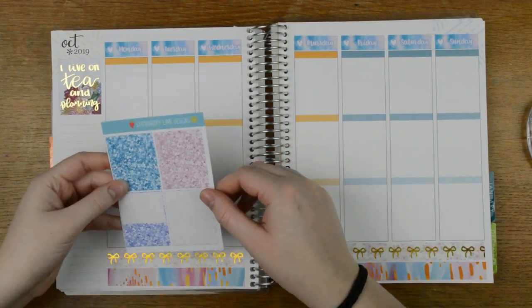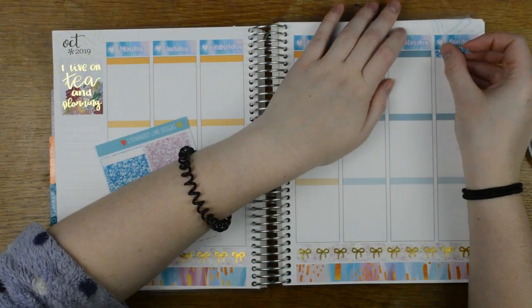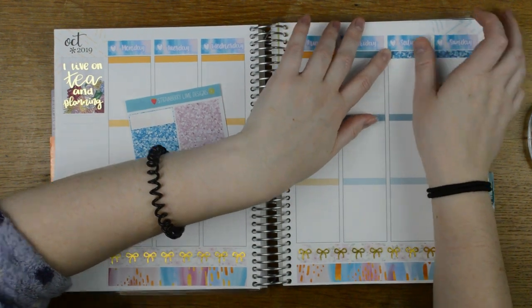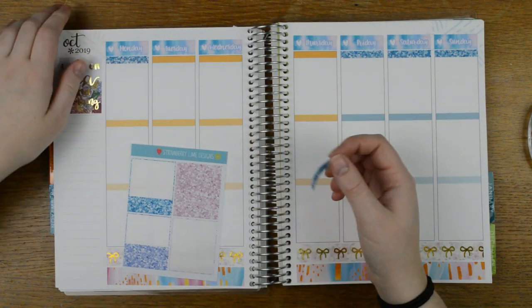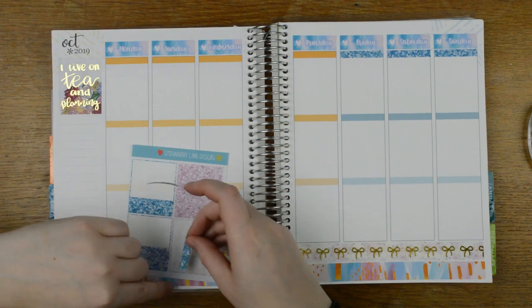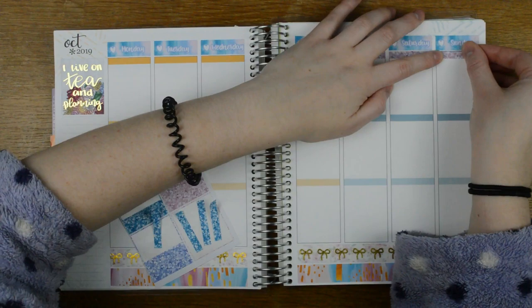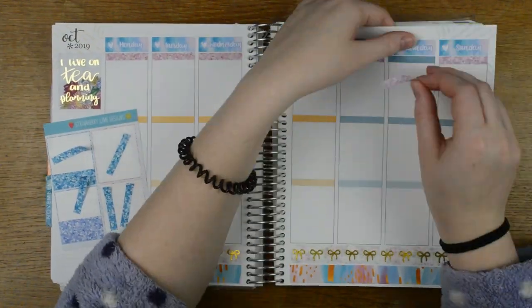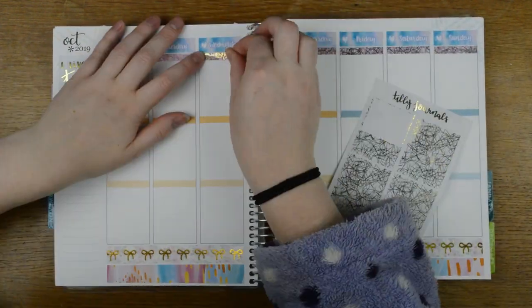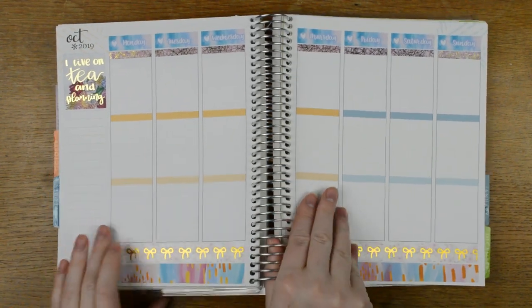The next thing to do is to pop a glitter at the top of every day. I'm going to alternate between the two colours - actually I might just put the blues all along the top and then the pink at the top of my text each day. Except now I'm regretting that decision - I think I should have done the pinks because the headers are so blue. Date covers, I mean. Okay, so that is my glitter headers down, let's move on to the sidebar.